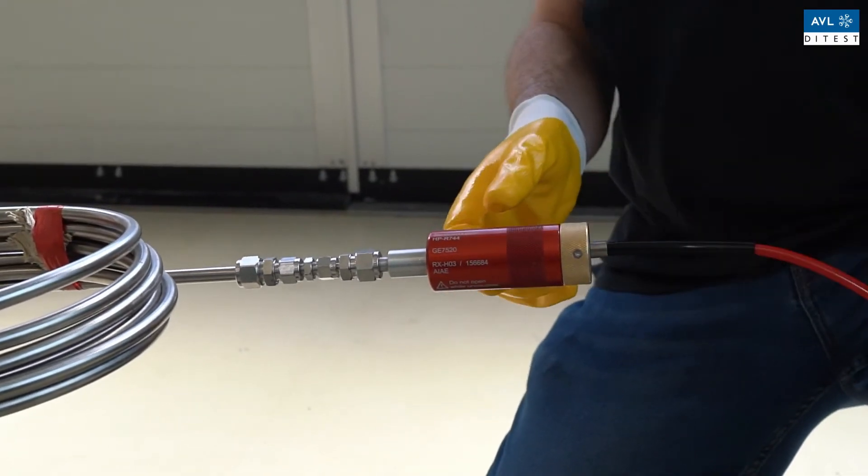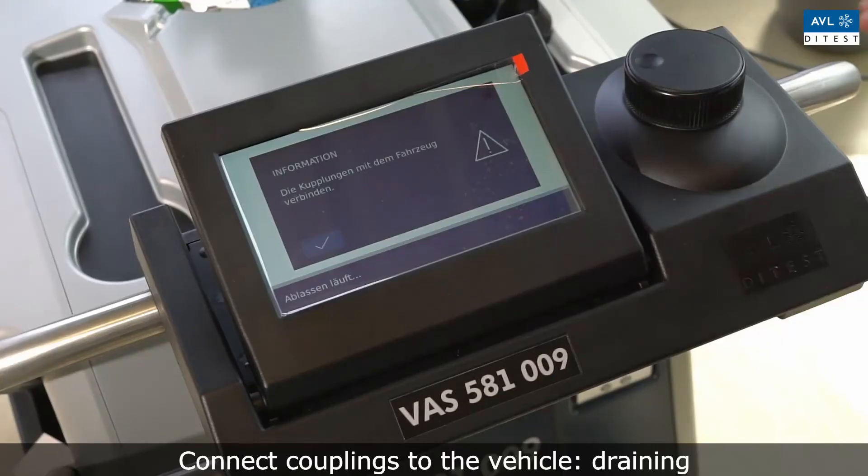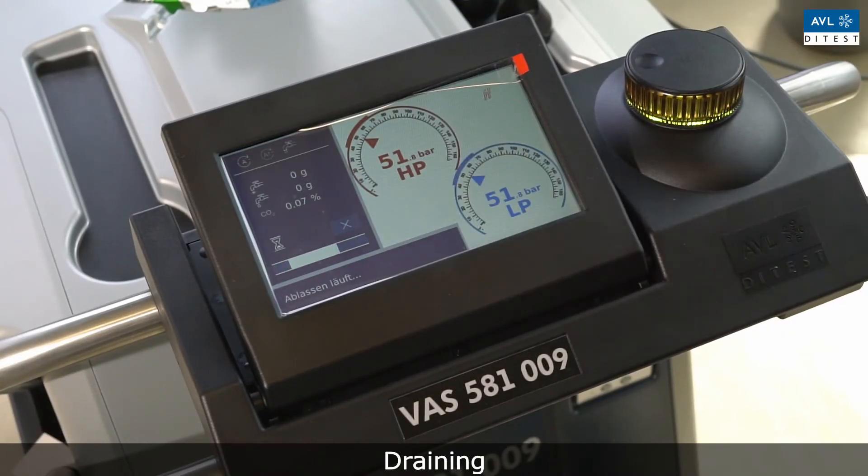A coupling turned clockwise indicates an open valve. A coupling turned counter-clockwise indicates a closed valve. The automatic mode will then continue.